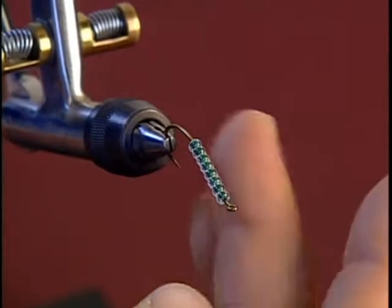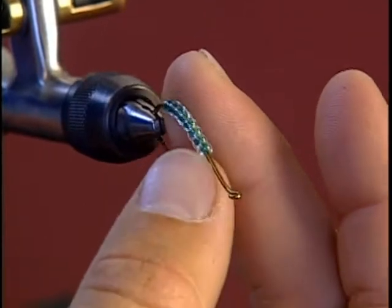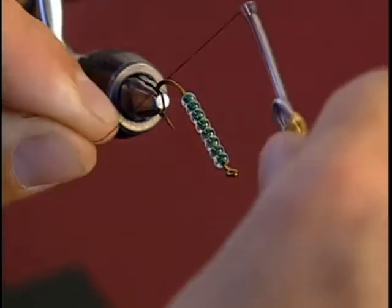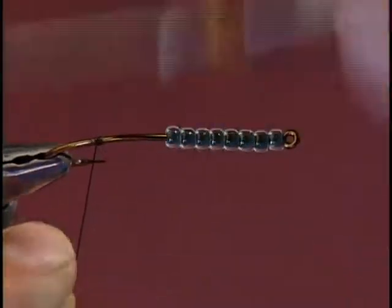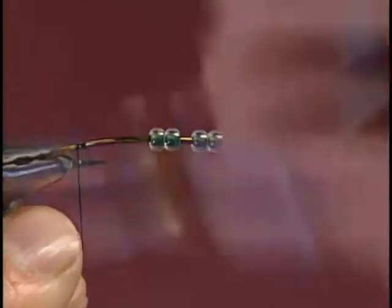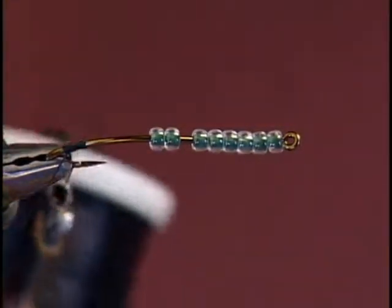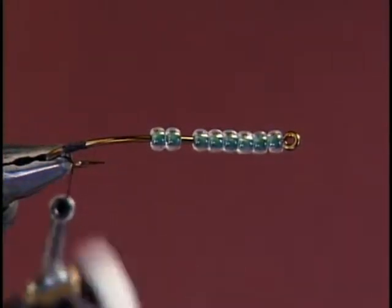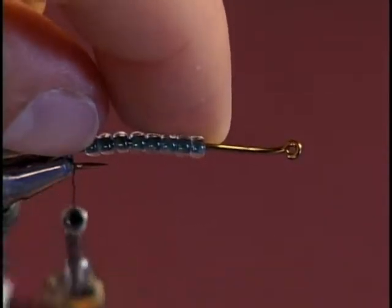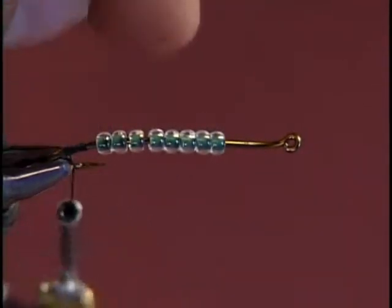As you can see, the nice curve of the hook adds to the shape of the body. Attach the thread at the bend of the hook. You want to pre-measure the head length, bearing in mind that as you wrap the mohair in between the beads, it's going to spread the beads a little bit, so make sure you give yourself plenty of room for the head.